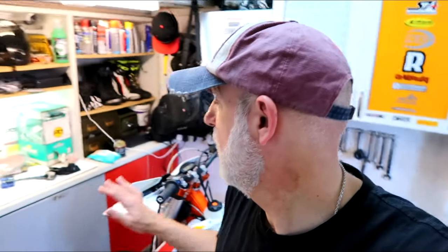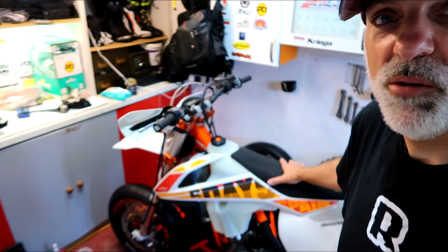Welcome back guys, welcome back to the Supermoto Build Part 2. Maybe we'll actually get somewhere this time.